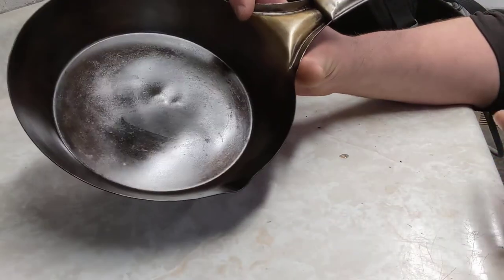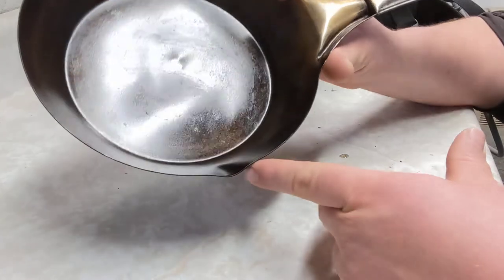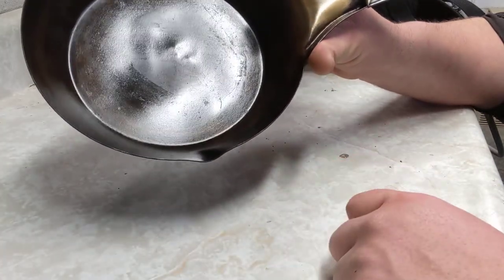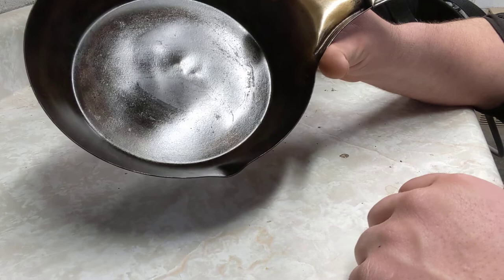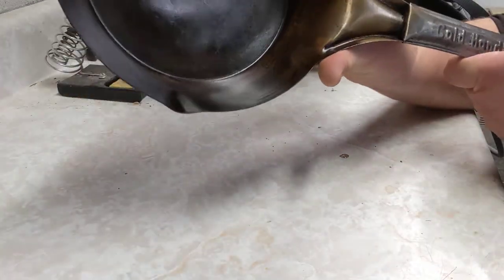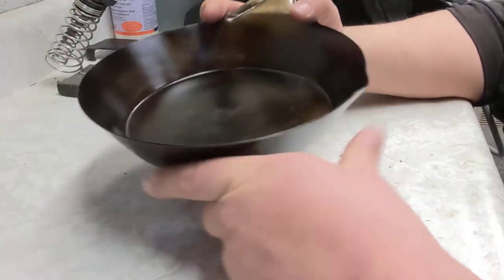It has a pour spout here — you can see it if I move it in the light a little bit. I don't really make sauces in it because they tend to loosen the seasoning, though that's not a huge concern since it seasons up pretty quick and easy. I'm not sure what else to say about the pan — I recommend getting one if you can.